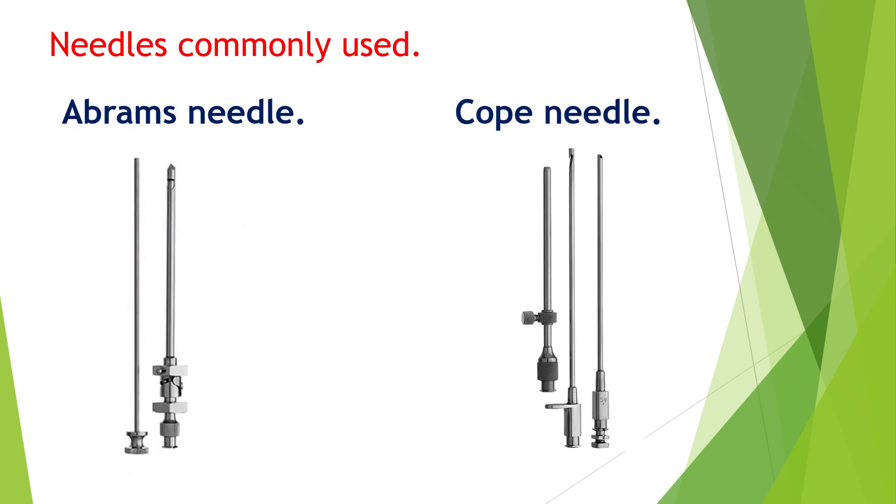There are two types of needles that are commonly employed for closed biopsy. One is called the Abrams needle, which I have already shown you, and there is the Cope needle, with comparable results.